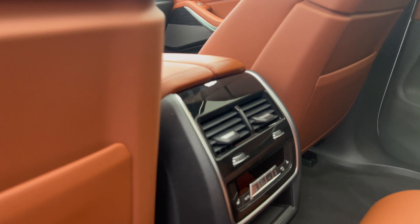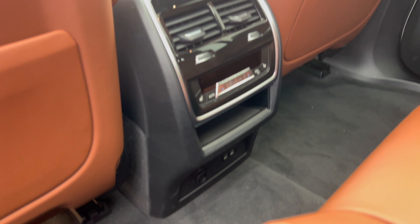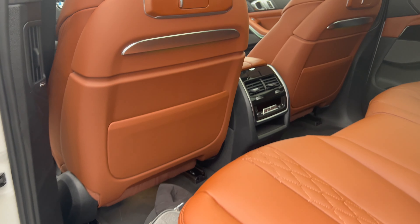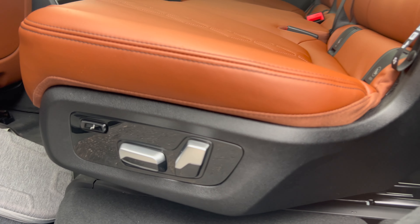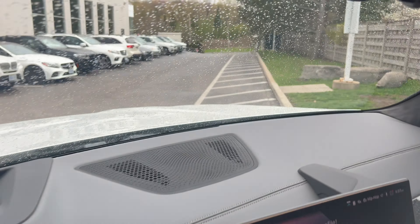The rear seats have climate control. Second row seats are heated, and there are USB-C ports as well as a USB-C port inside. You also have your own seat adjustments right there.